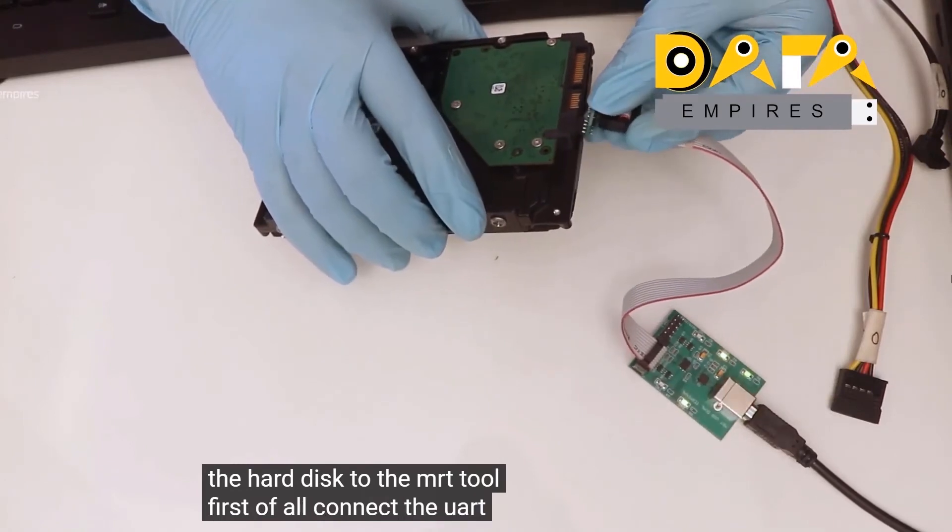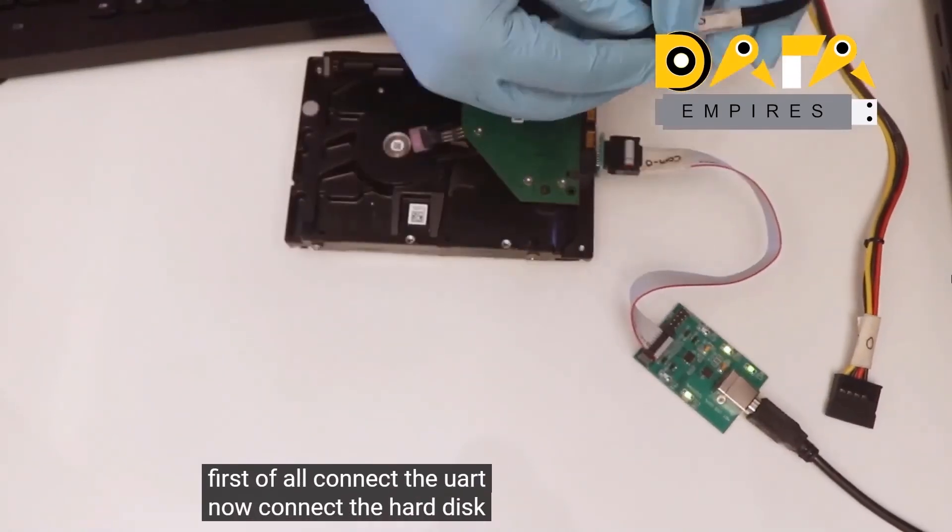First, connect the UART, then connect the hard disk to SATA 0.